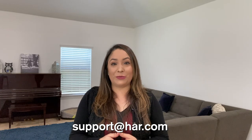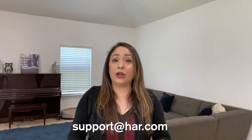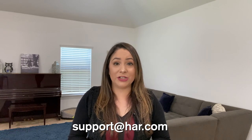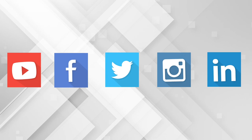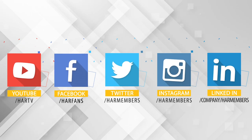Hopefully this helps get you started with taking 3D or 360 photos of your listings. You can always email us if you have any questions, and don't forget to like, follow, and subscribe on all of our social media platforms for more tips and training videos.